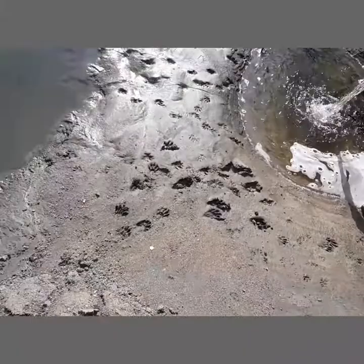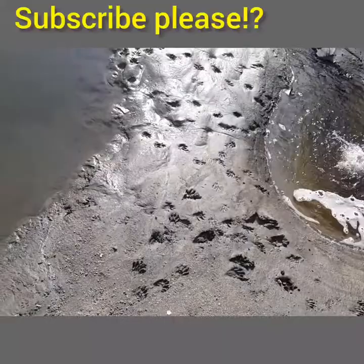Hey guys, welcome back to SKM Outdoors. Today we're going to be tracking raccoons. I'm going to show you the basics on how to track them and the difference between them and coyotes or different animals, and how to identify them easily.